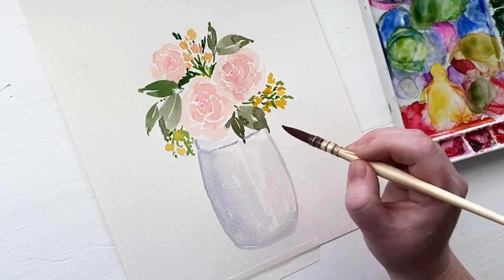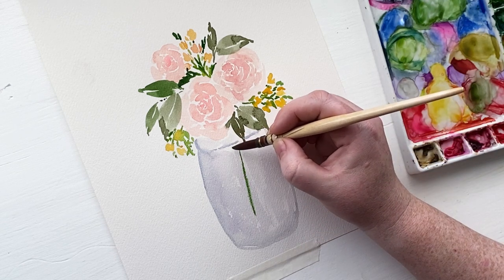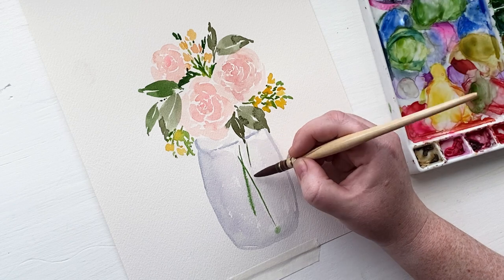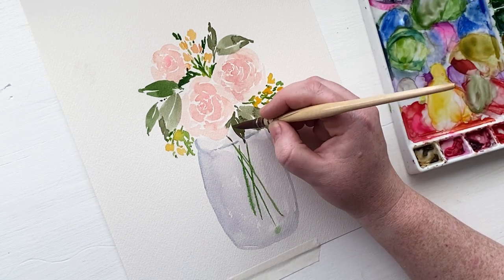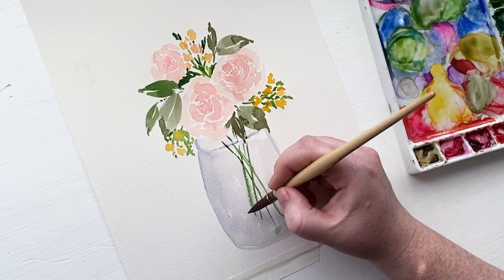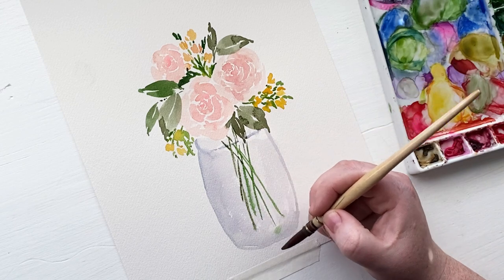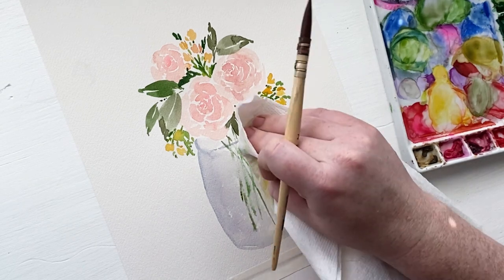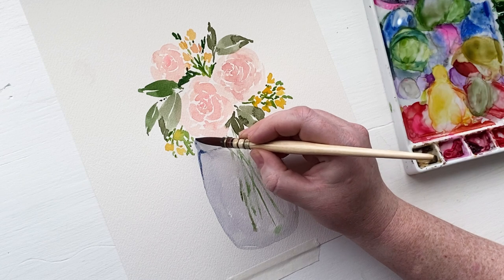Now we are going to add the stems into our mason jar. The key with this is to do really light strokes. Make sure that most of your stems are at an angle, because really only a few of your center stems are going to be straight up and down — most are going to be at an angle and crossing each other. These stems are too dark and we are going to fix that with paper towel. You want to do this before the stems are dry — just dab the paper towel in a few spots. This gives the illusion that you are looking at the stems through glass and through water, so it looks a little bit distorted and hazy.